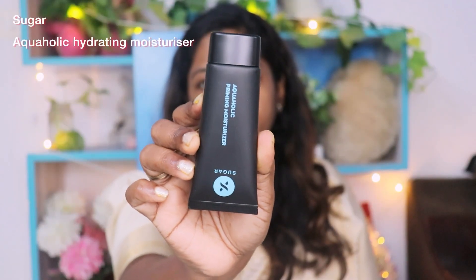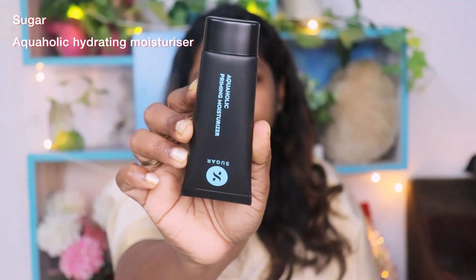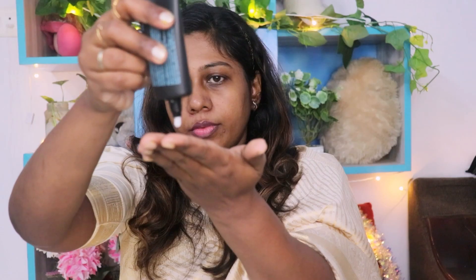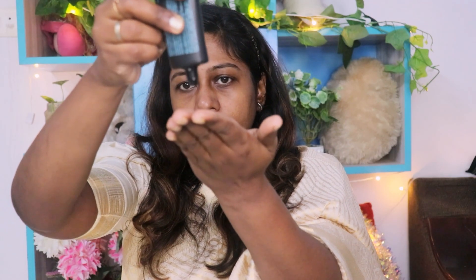First, I will use the moisturizer. I am using the Aquaholic Moisturizer. It is a gel-creme base. It is easy to blend and absorbs quickly to the skin.